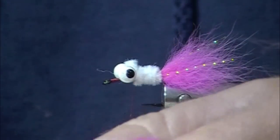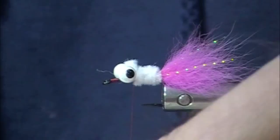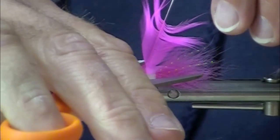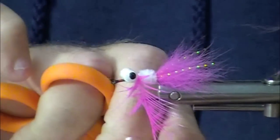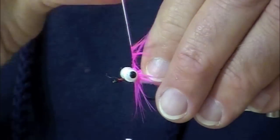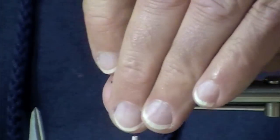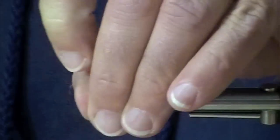I'm going to throw on a pink saddle — this is a webby saddle. Schlappen would work really well also. Just a little bit of hackle here. I know it's extra work to line these hackles in by the tip, but that's just the way I do things. If you want to tie it in by the butt, be my guest — the fish will be perfectly happy with the result. Pink tail, pink hackle, fluorescent white body.